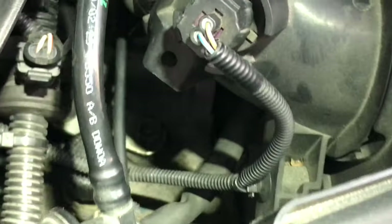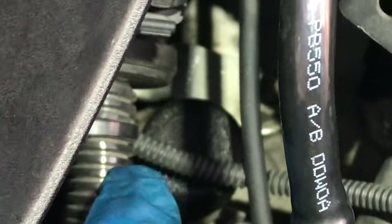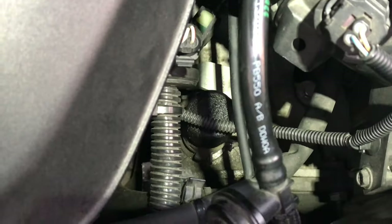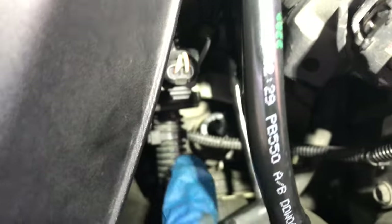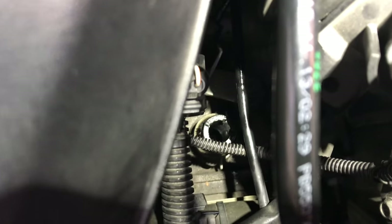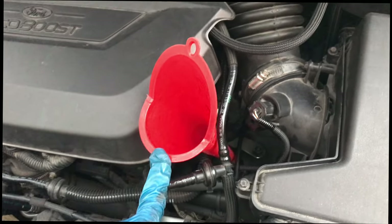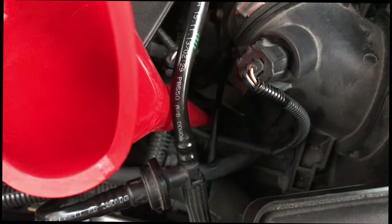Now locate the fill hole. Before removing it, use kitchen paper to clean around it. I've now removed the fill plug — here it is. The fill hole looks like this. One thing I forgot to mention in the tools list: you need to buy a long funnel so that you can reach into the filling hole.